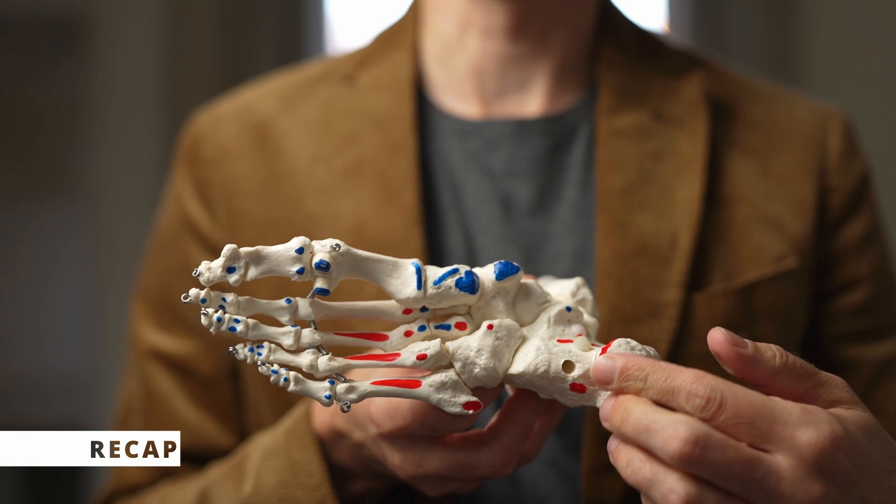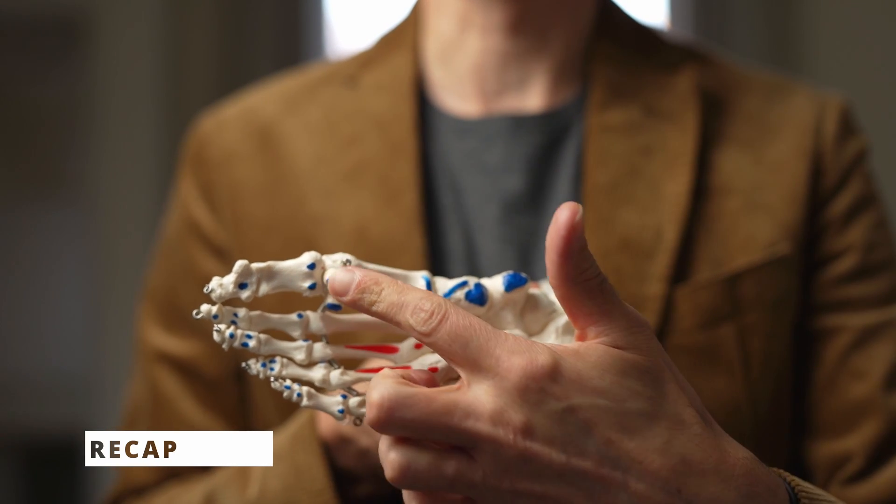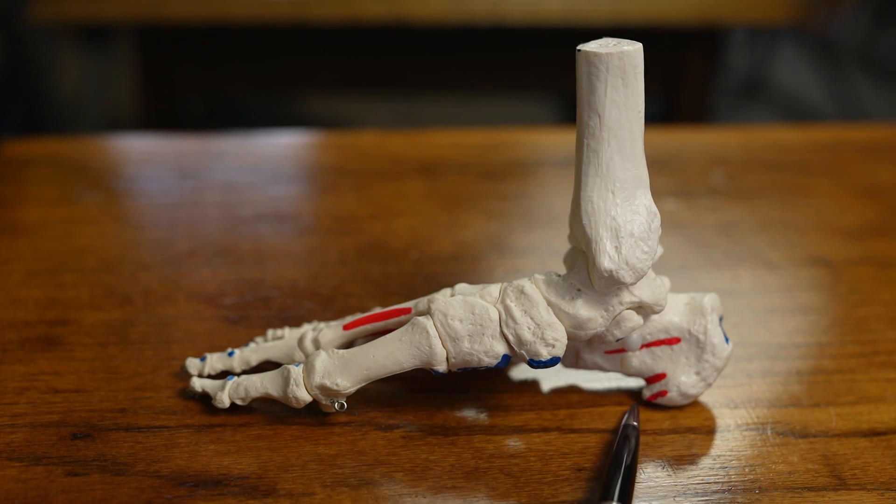From underneath the foot, the fascia inserts at the heel here, then travels up and fans out and inserts underneath each one of those joints. From the side view it inserts at the heel bone just here, travels along and then inserts underneath each one of those joints called the metatarsal phalangeal joint.